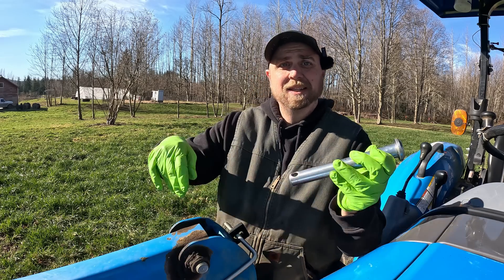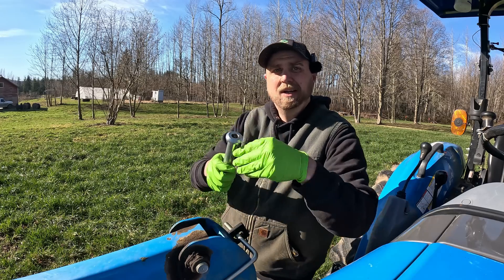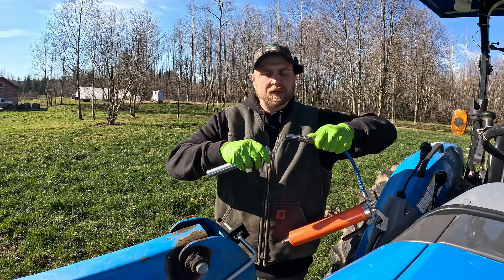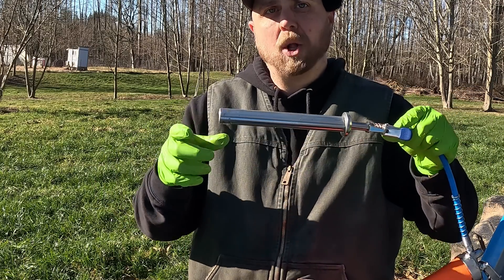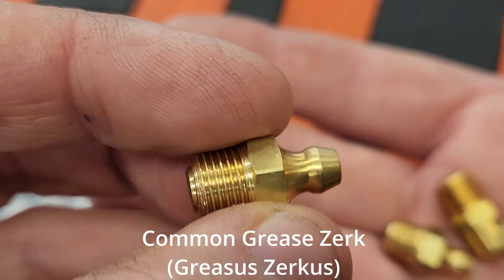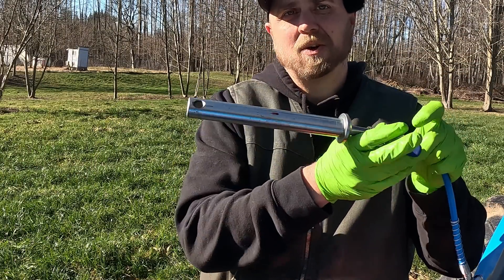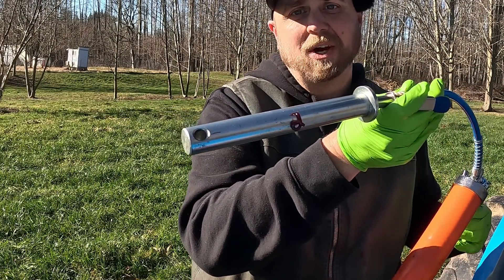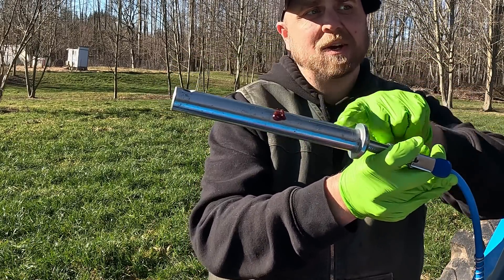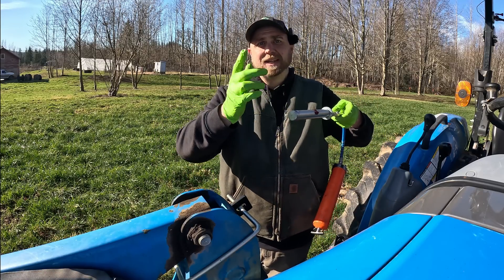This is a greasable pin — like what goes through the loader right here. On the end of it is a grease zerk, and your grease tip attaches to the zerk, which pushes down a ball and allows grease to come through. As grease goes through the grease gun and into the circuit, it pushes that ball in. Grease comes shooting out of a hole in this pin, which distributes grease through the joint, keeping these two loader parts lubricated.